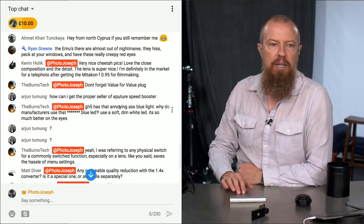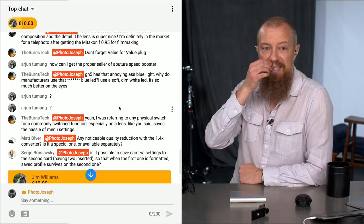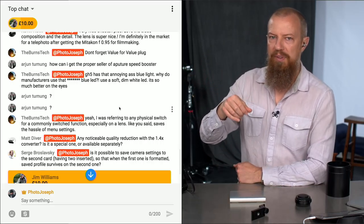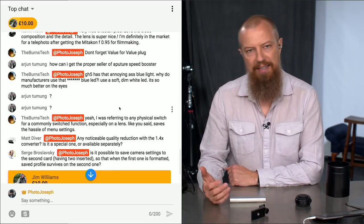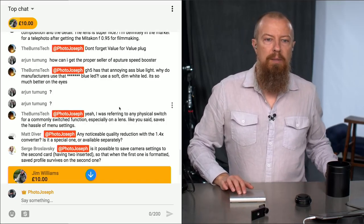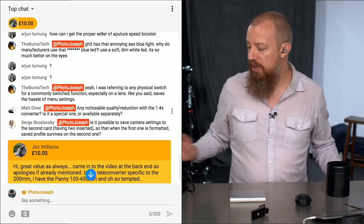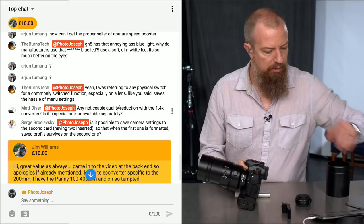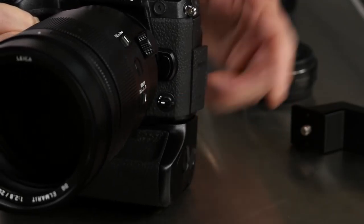Burns asks about that annoying bright blue LED on the GH5, asking why manufacturers use that instead of a soft dim white LED. I don't know why it's so bright, but now we can turn it off. I actually had a piece of gaff tape covering it on my GH5 with a pinhole punched through so I could still see if the light was on — but now we'll just be able to turn it off. Burns was also referring to physical switches for commonly switched functions on the lens. The G9 also has this extra little function switch unique to it — I have mine programmed to go into night mode so everything goes red when you push it.